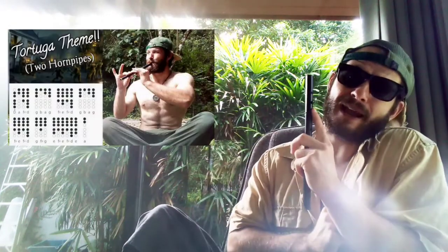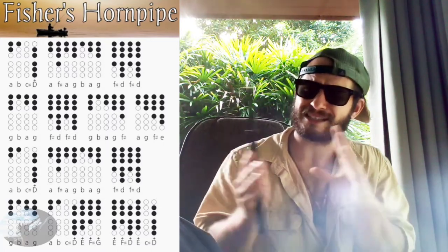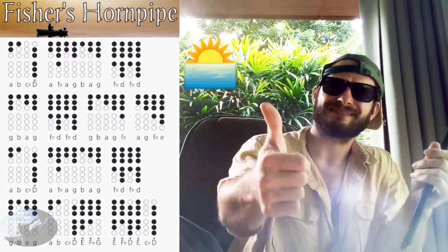I actually already made a tutorial for the Pirates of the Caribbean version of this tune so if you would like to check that out you can do so right up here. Lace your fingers where the shaded holes are and play along with me, and always remember to adjust the playback speed in your video settings to slow it down. Let's do it!